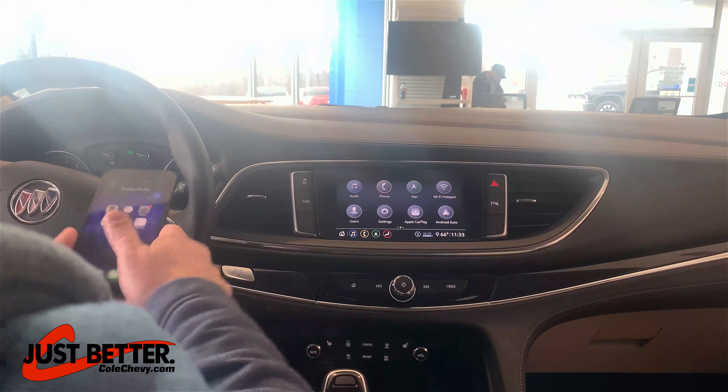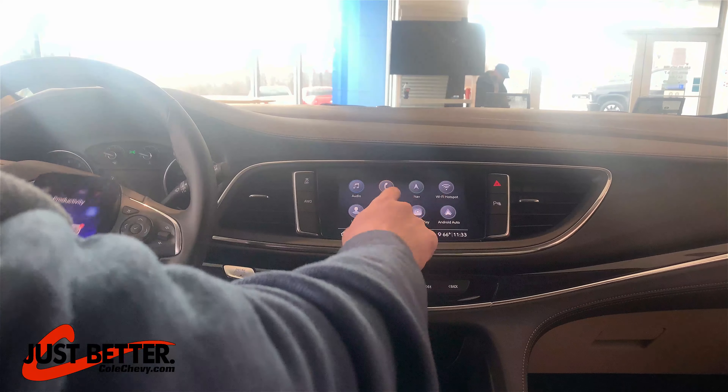To pair your Bluetooth device, first you want to go to your touchscreen here. You want to hit the button that says Phone.